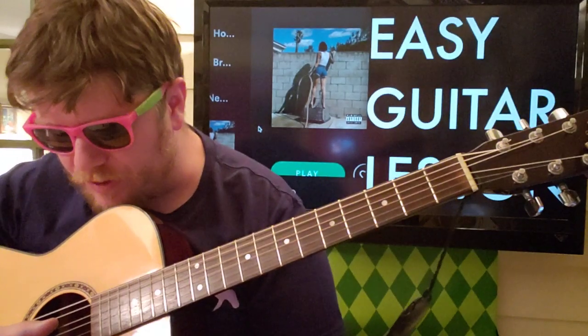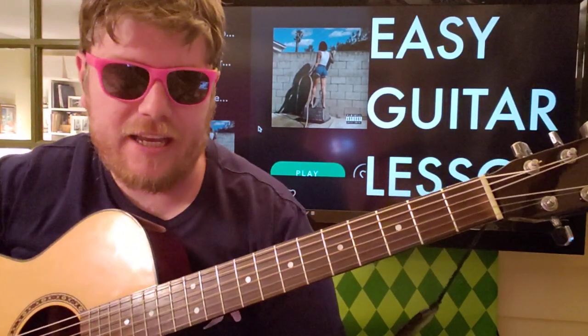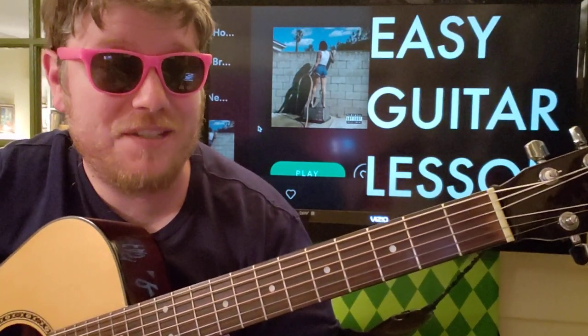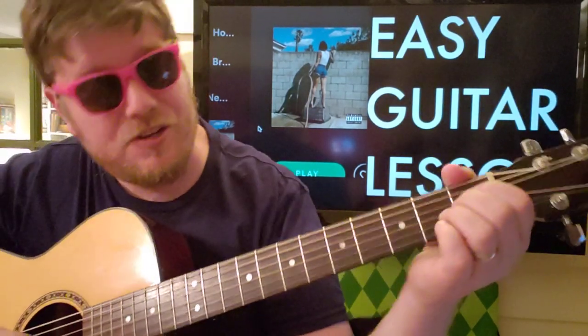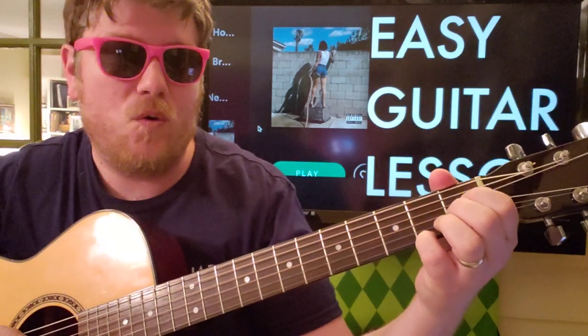We're just using the bottom four strings — the D string, the G string, the B string, and the high E. It sounds like you're supposed to tune this guitar down a half step, but we're not going to do that because we can get away with it and just do some variations on some chords here.